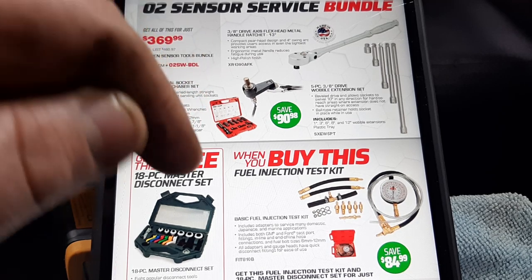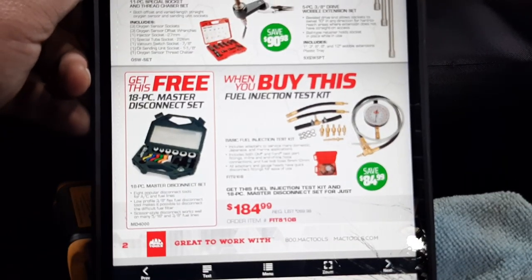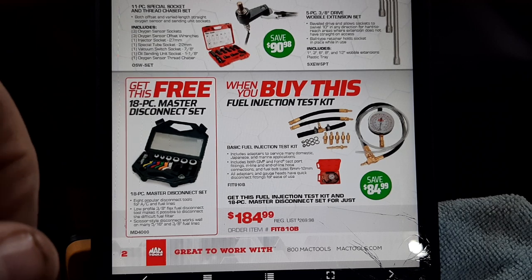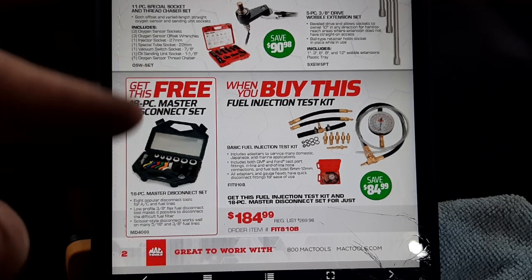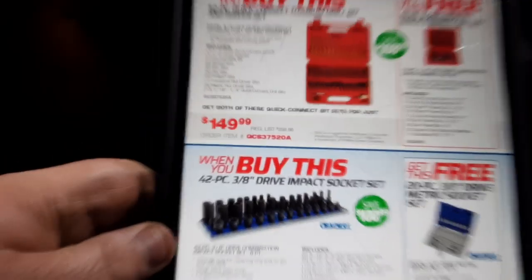Mac does great jobs with their bundles. Then we have the fuel injection test kit — basic fuel injection tester kit at $184 — plus this kit here, which is a Lyle rebrand.